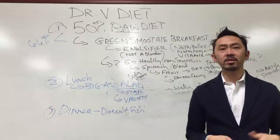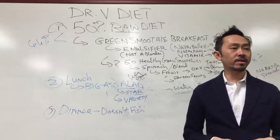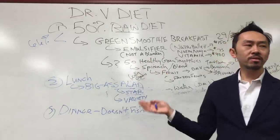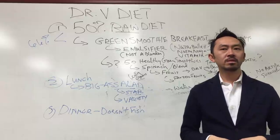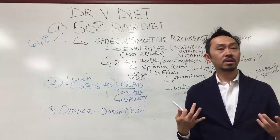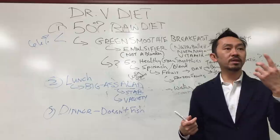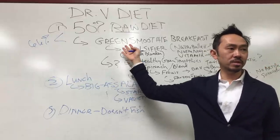Some of y'all are saying 50% raw diet is too hard. Let's do some Asian math: if you have a green smoothie for breakfast plus a salad a day, that's two-thirds of your meals — which is over 50%. That's 66%. Boom. Easy. This is how I eat. You're basically drinking your big-ass salad in the morning — one is just liquefied.